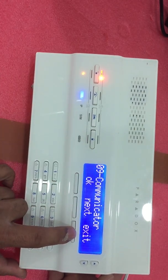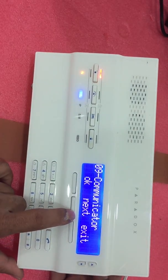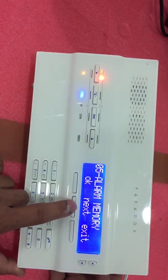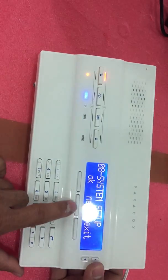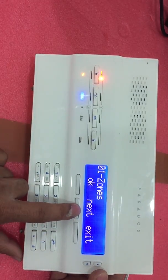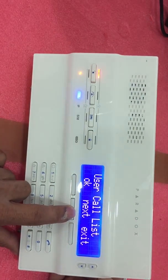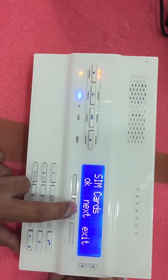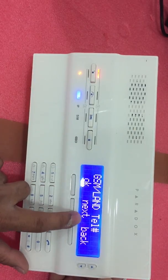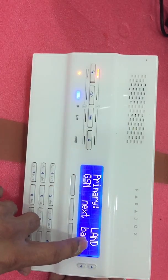Now that you have added the mobile number, proceed to activate your GSM. Go back to Menu, press Next until System Setup, press OK, input the code 40, press Next again, then go to Communicator. Select User Call List, press Next to SIM Card, then Next to Account Setup, press OK, then go to Account Number and press Next.